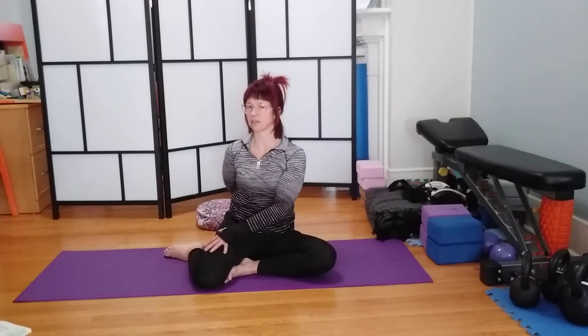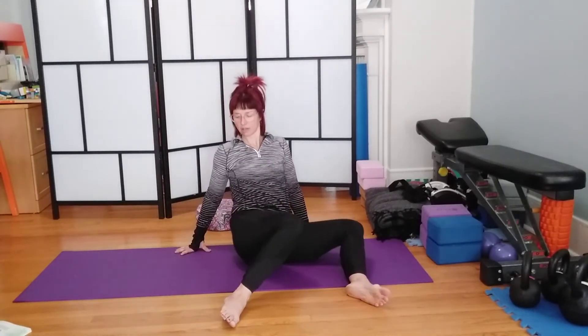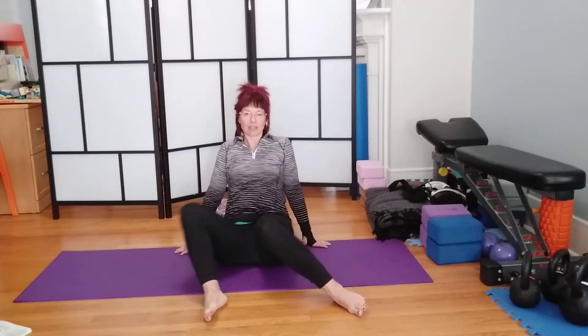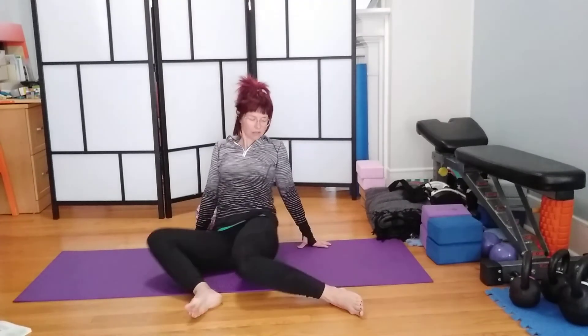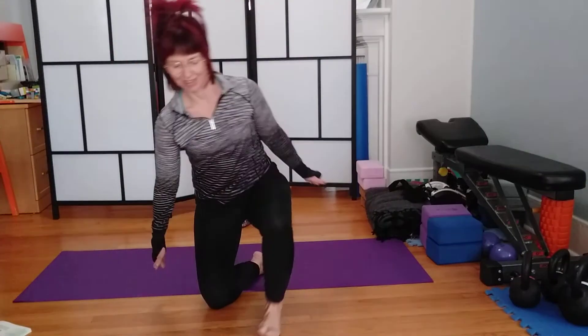Inhale, come back around to the center. Release. Bring legs out in front. Little windshield wiper. Lift those hips, improve range of motion, shake out tension, and create happy hips for the rest of your day. Cindy out.